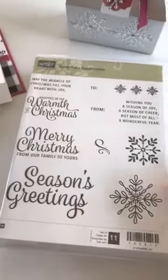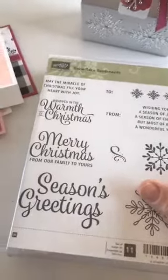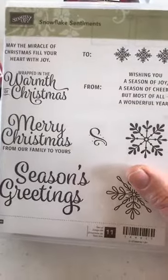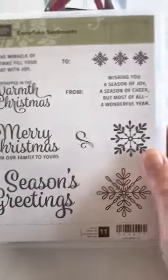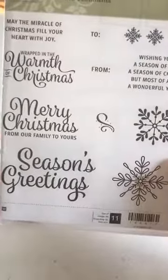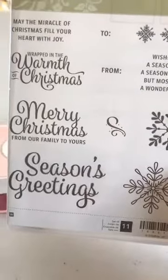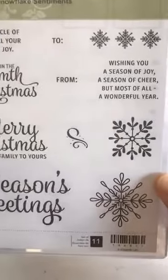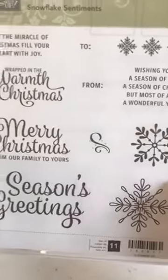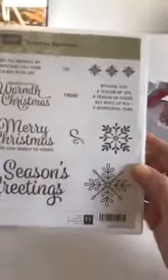Hi everyone. I wanted to show you my December card kit in the mail. This month I am using the Snowflake Sentiments stamp set. You can see it's got some nice snowflake images, some great bigger greetings you can use on the front of the card or inside, a couple of nice verses to include, and a 'to and from' which is great for tags. So it's a great versatile stamp set.